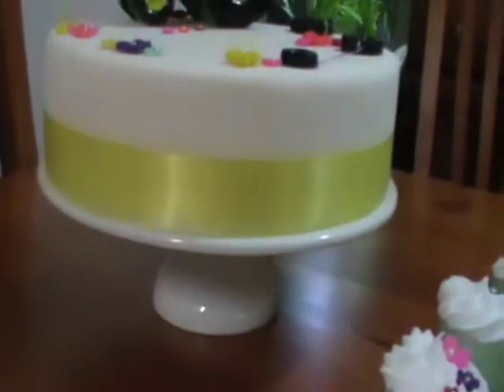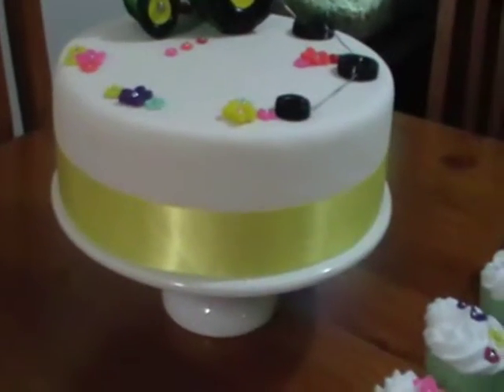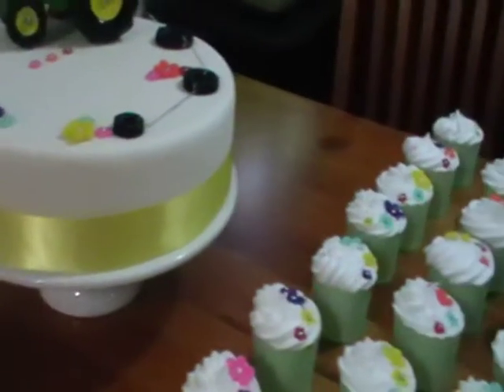I love this cake stand that the bride has chosen because it's the perfect size for this cake. It's nice and heavy too.